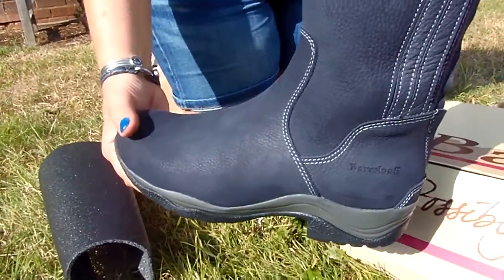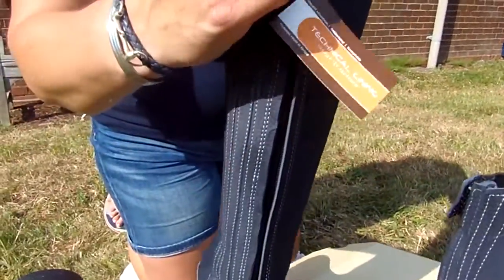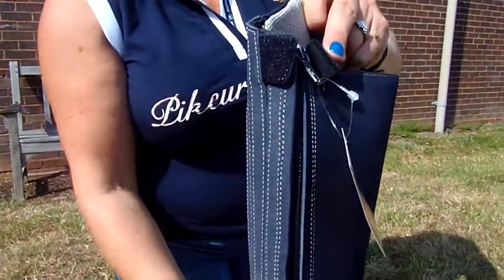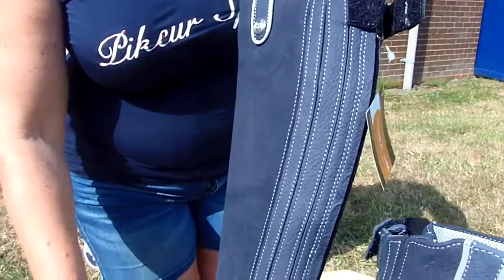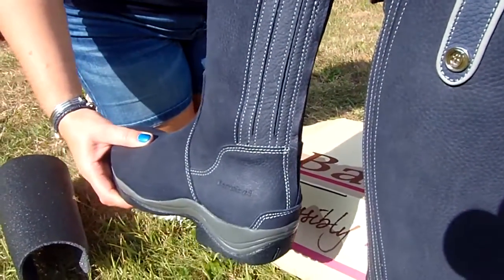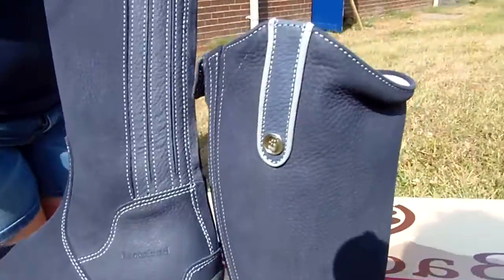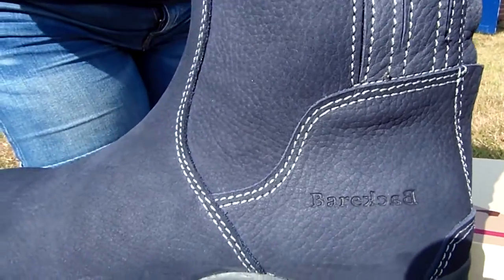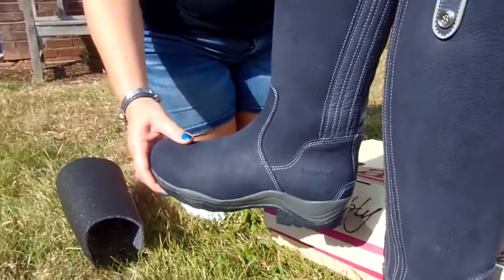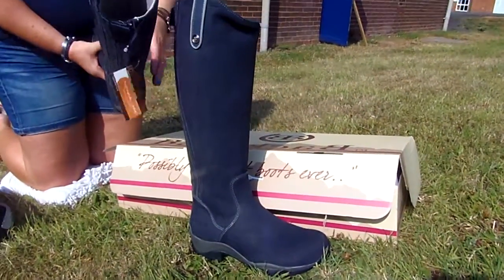On this boot, as you can see, we have beautiful detail at the top — it's a high cut boot. At the back we have a full length zip with a velcro tab across the zip for protection to keep the zip flat. And a nice strong elastic panel in this boot, which gives quite a lot of adjustment to different calves. Our Bareback logo across the bottom with a little stud logo at the top.